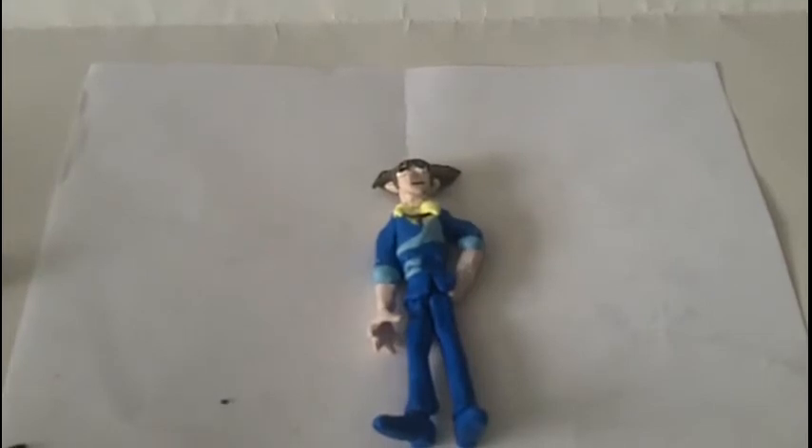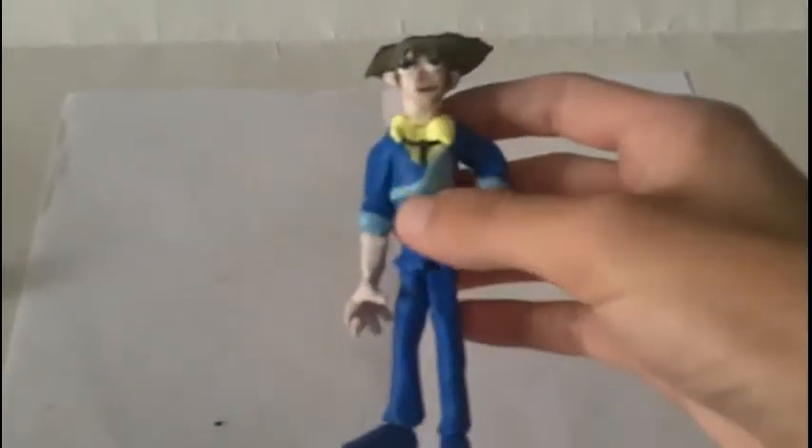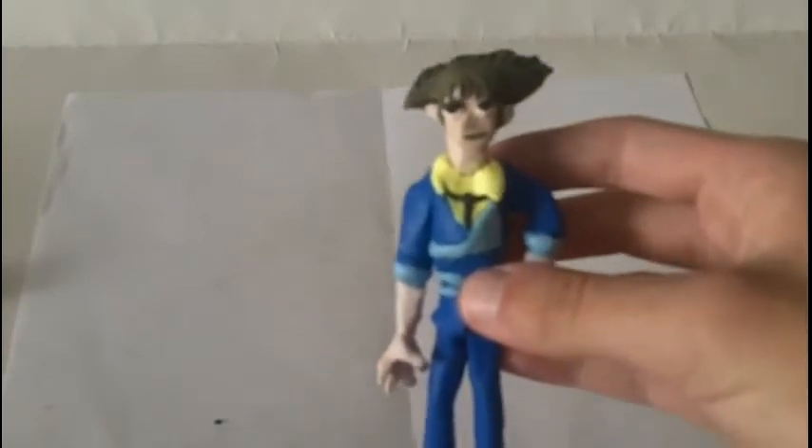Alright, so this should be the last part. I want to do some final touch-ups, baking instructions, or rather how you should kind of put him in the oven, and then my final thoughts when he comes out. So, first off, this is what we have so far — Spike, in his entirety.